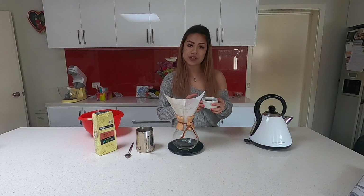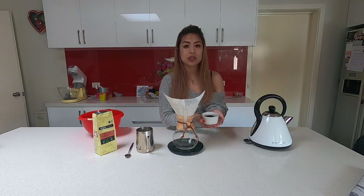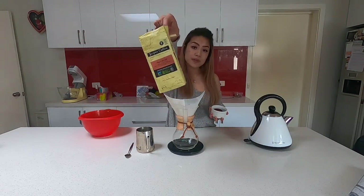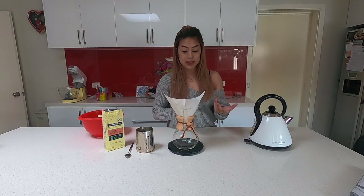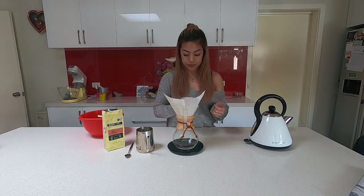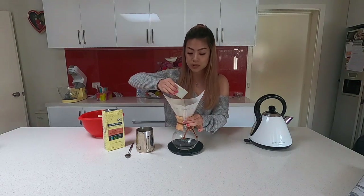It's good to grind your coffee fresh as you go — it's so much better. But if you don't own a grinder, that's perfectly fine; you can have it pre-ground. Not everyone can afford a grinder, but it is a good investment. Your grind for Chemex should actually be quite coarse. I'll put the coffee in now.